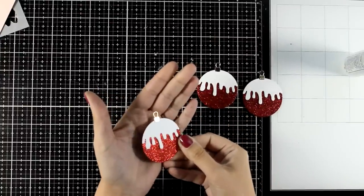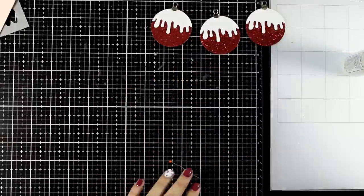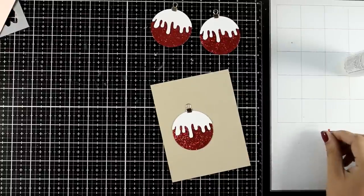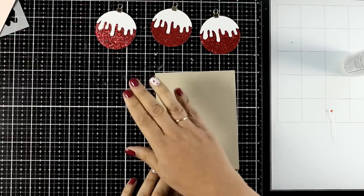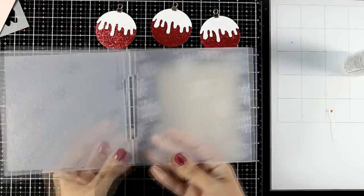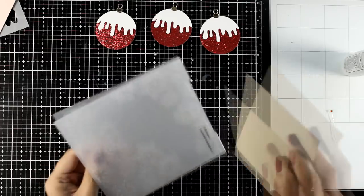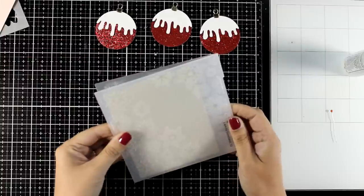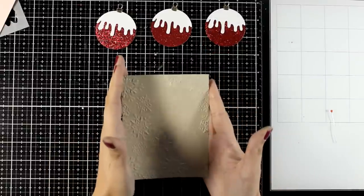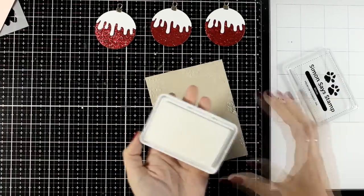Putting them together is super easy — it's just a matter of sticking the snow on top of the circle. I used some gold cardstock to cut out the top, again three times, and stick it on top of your ornament. These ornaments are just stunning; I think they'd make a great gift tag as well. For the card, I'm using one of my favorite color recipes for Christmas: red, white, and kraft. To make the background more interesting, I'm using one of the Altenew embossing folders — this new one is called Layered Snowflakes, and if I had to pick a fourth favorite, that would be it.